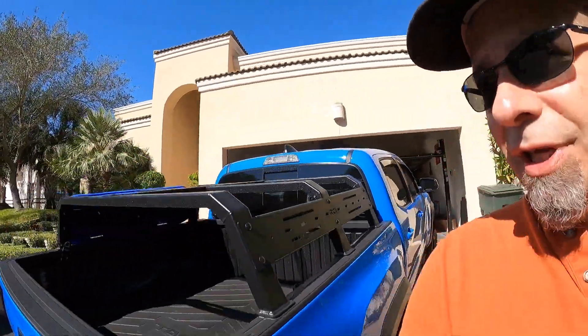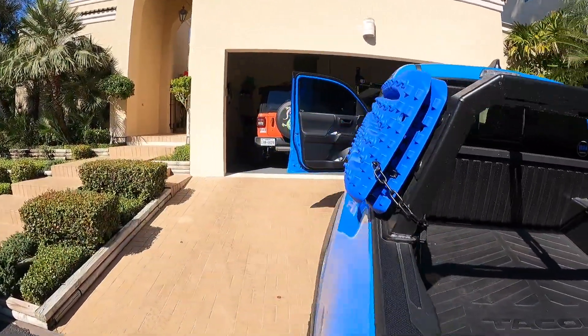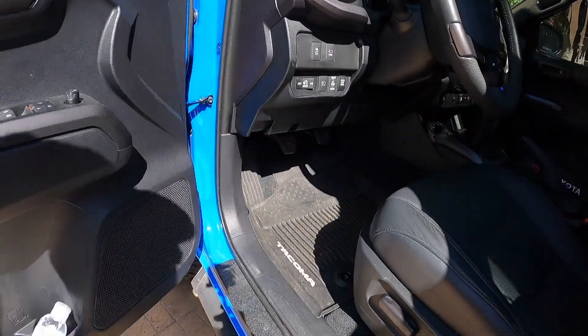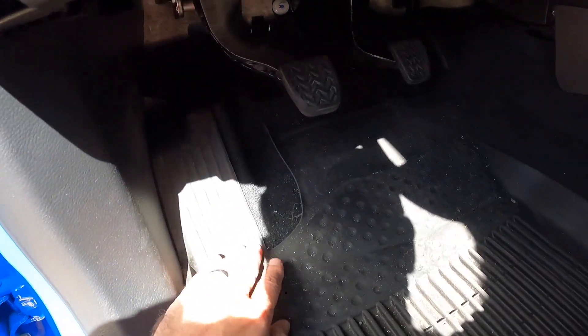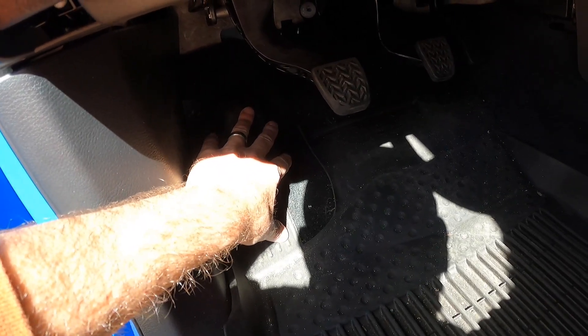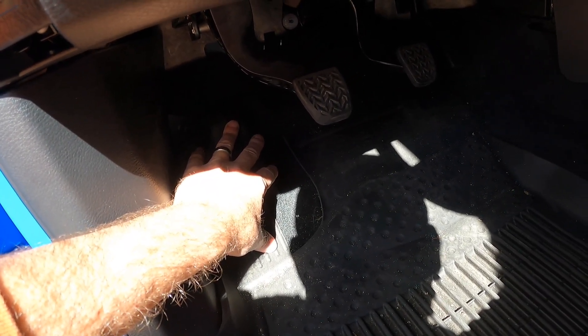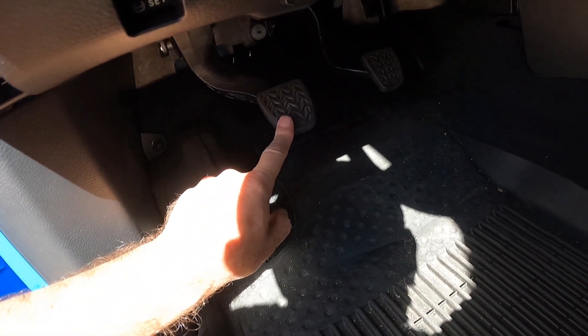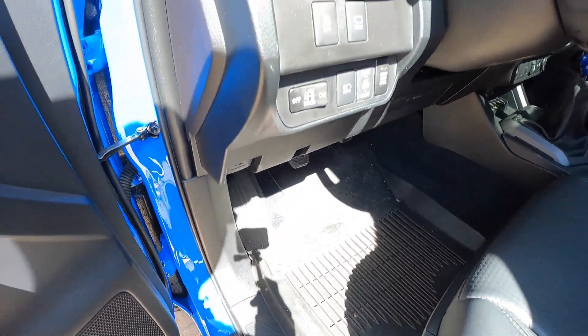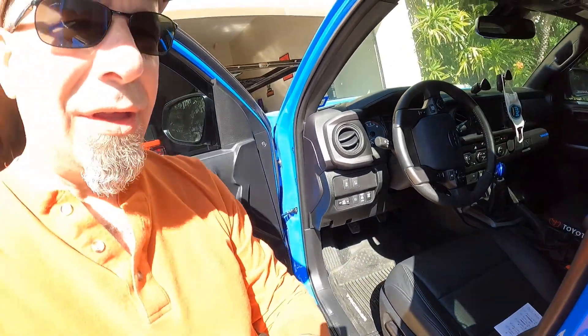Let's take a quick look over on the driver's side so you can see what it looks like over here. One thing I want to caution you of — mine is a manual transmission, and you can see I have a slot cut out here because it didn't lay properly with the manual. They are a little bit different, so if you're driving a manual, just make sure you get the right floor mats so that they fit in your truck properly.